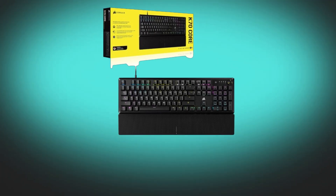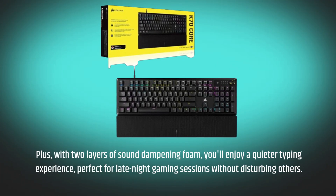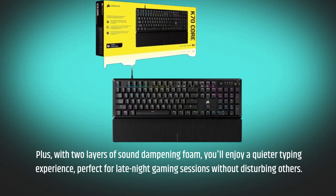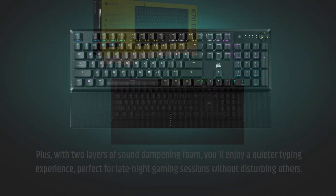Plus, with two layers of sound dampening foam, you'll enjoy a quieter typing experience, perfect for late-night gaming sessions without disturbing others.